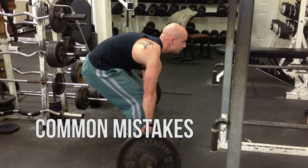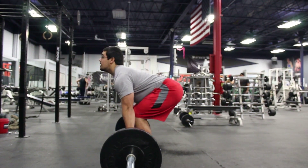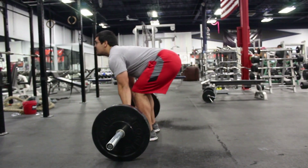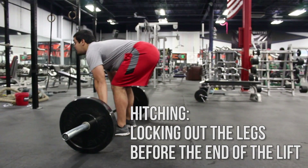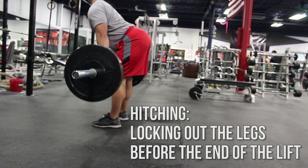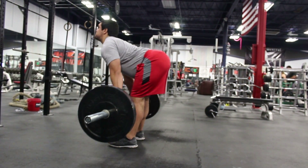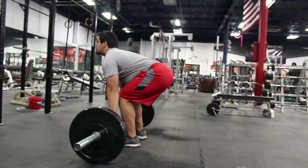First things first, we're going to go over common mistakes in deadlift. Today Thomas is going to demonstrate what hitching is. Hitching is essentially locking out the legs before finishing with the hips. This is a very bad habit and if you do this, make sure you stop, because it puts your lower back into a very bad position which can eventually result in injury, and injuries inhibit us from continuing to make progress.